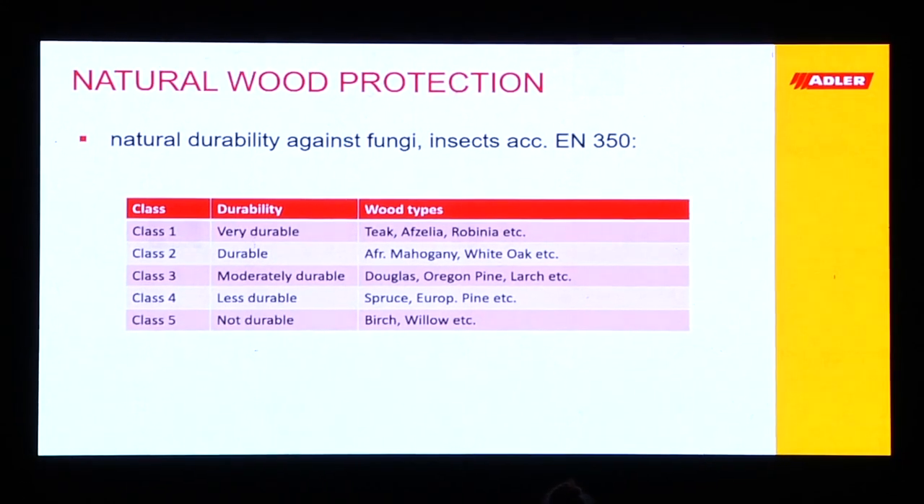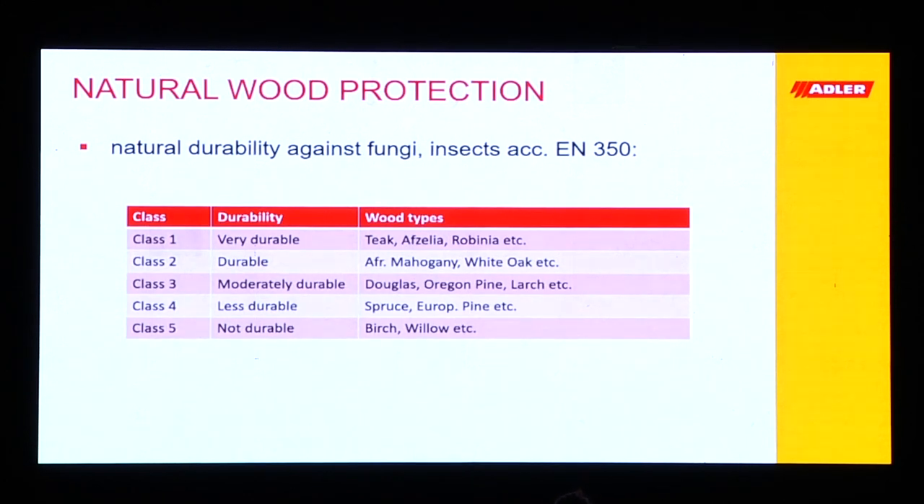Here's the protection that we can give to the wood. First and foremost, the wood itself has a natural protection. For example, the European norm EN 350 gives an overview of how the wood protects itself. In class one — very durable — we find a lot of exotic woods and hardwoods with a lot of ingredients, tannins and all these things. They protect the wood against fungi, insects and bacteria, but not against UV radiation and the other enemies.